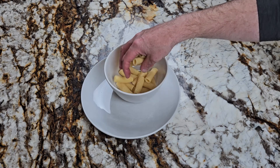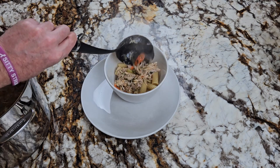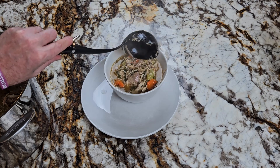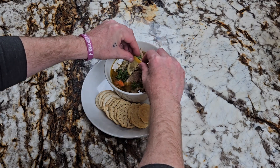Now we're ready to plate it up. First, add some noodles to the bottom of your bowl. Next, ladle a couple scoops of meat and veggies on top of your noodles. Then top it with a ladle or two of your broth. I like to garnish mine with crackers, some fresh parsley sprigs, and a slice of lemon.